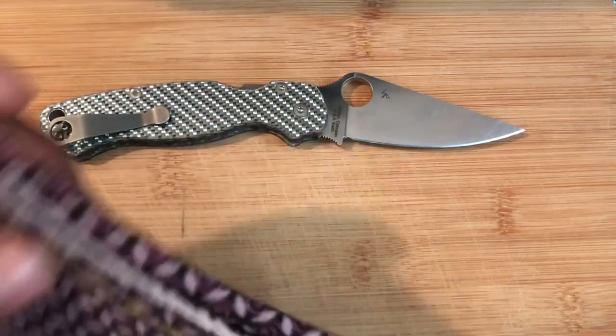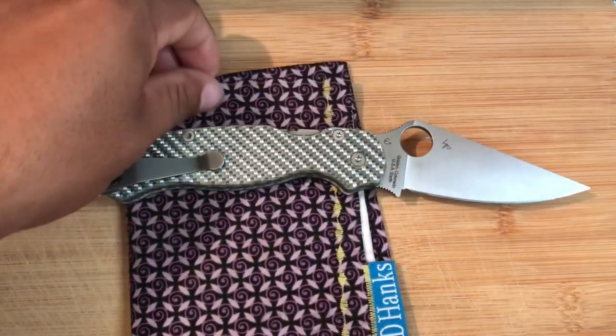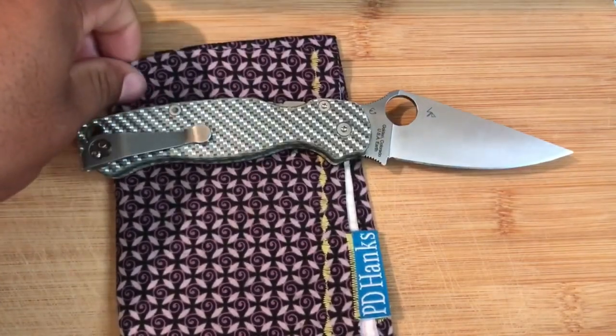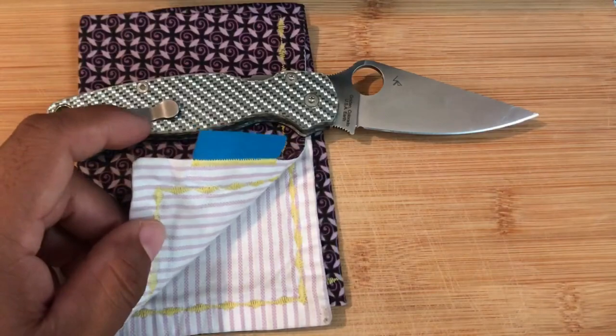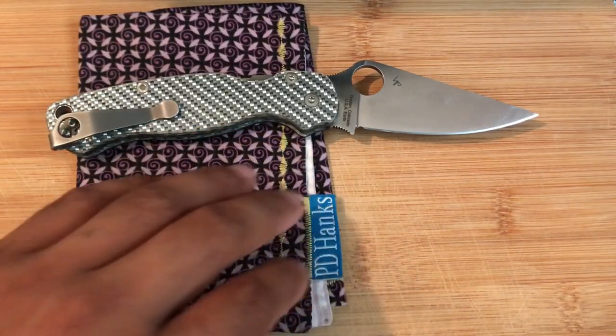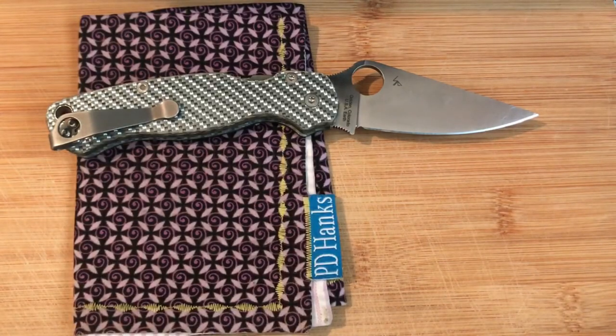The next thing I'm carrying is my hanky. This hanky is from PD Hanks. It's one of my most viewed videos — I did an unboxing of this hank, link right there. I really enjoy his hankies, they're really classy. He makes them in Texas, very affordable. This one was $15. Just a very nice, classy hanky.